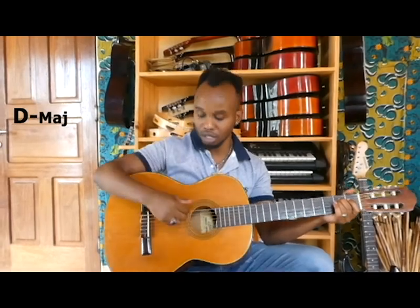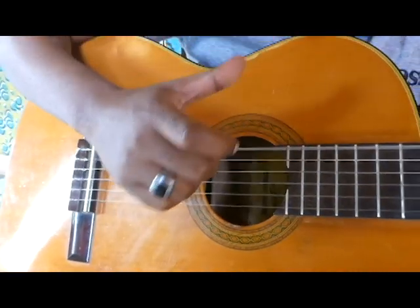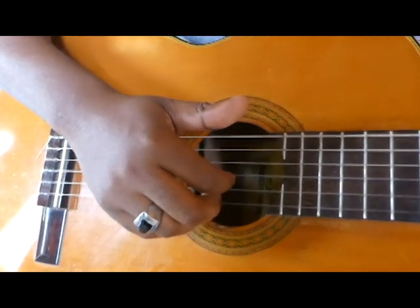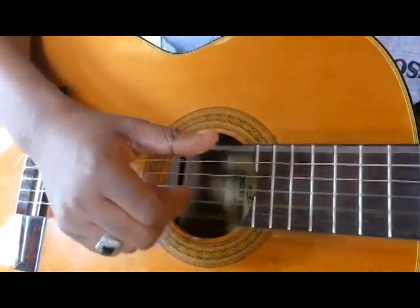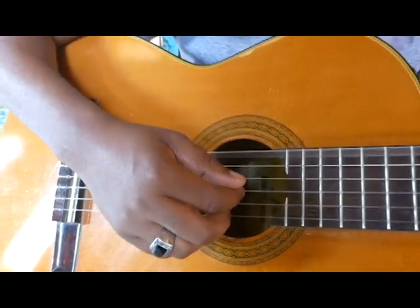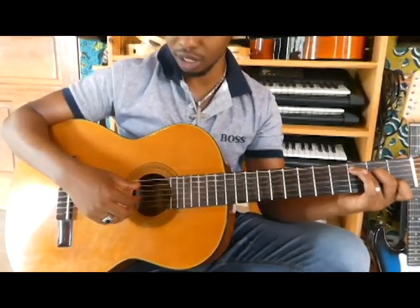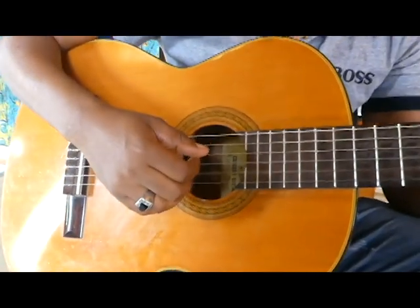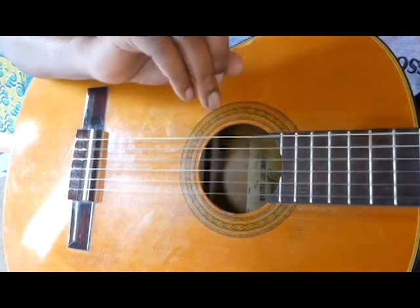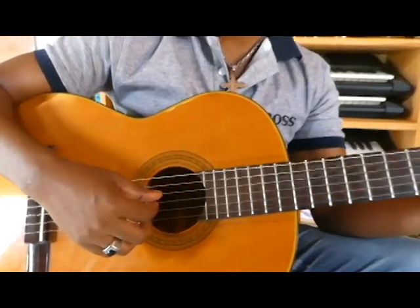So technically, the right-hand technique is kind of an arpeggio. You play one by one from the third string, then second and first string — every chord. For E minor, I start on the sixth string and play like this, two times. When I go to C major, I start from the fifth string and play it the same way. Then when I go to D major, I start from the fourth string — same thing.